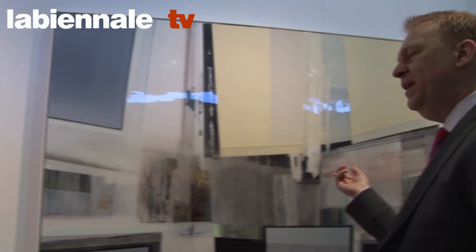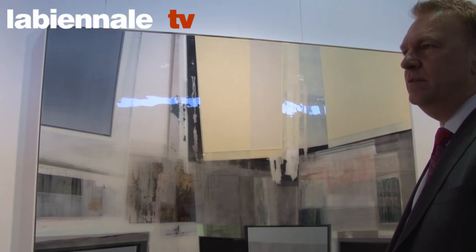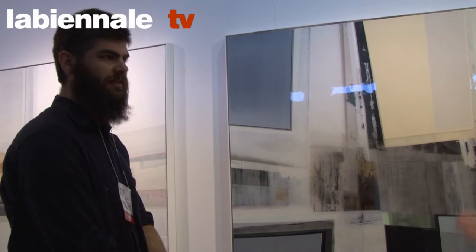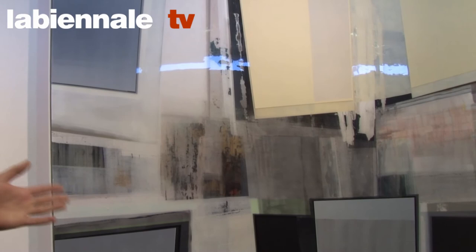Do you know approximately how many layers of painting and different layers of material are here? There's probably 50. A thing like this has been worked on for over a year. I'm sure you probably have to let every layer dry completely before you start to work another layer. Yeah, and I work on several paintings at the same time, so it's just back and forth.